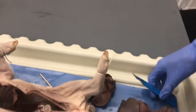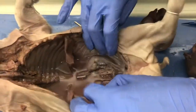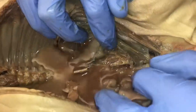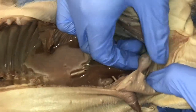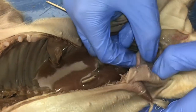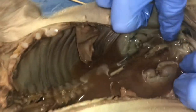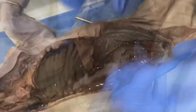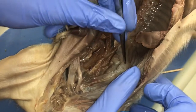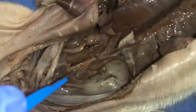Now the next thing we have is the urogenital system once we've removed all the intestinal contents. We need to drain the pig again because I can't see anything. I can see the kidneys. To find the bladder, we're going to follow the ureters. I'm going to drain the pig and then start the next video. The kidneys are retroperitoneal, so I'm grabbing the peritoneum and peeling it back.